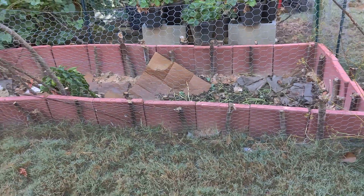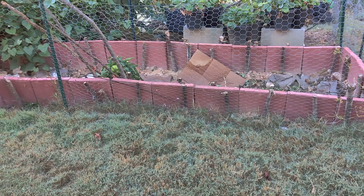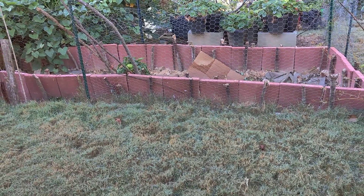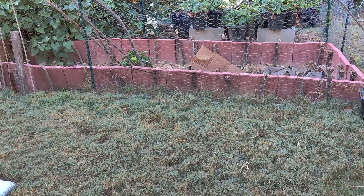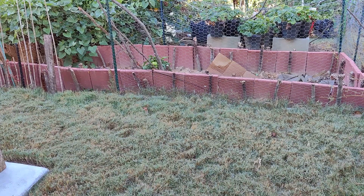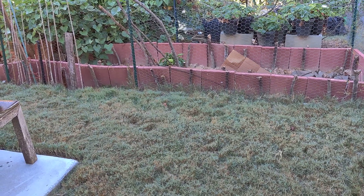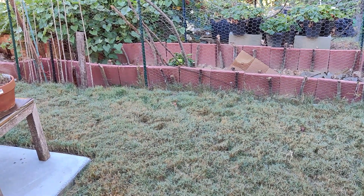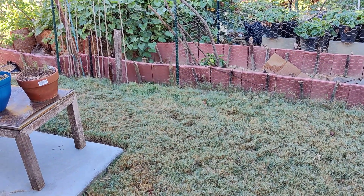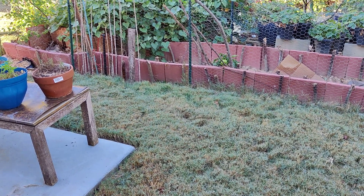Trying to zoom out a little so you can see the full extent of it — this is what it looks like. It's a lot of work to do it, but it is worth it because when you make raised beds from wood, eventually the wood rots. I would rather have metal raised beds or raised beds like this that never rot. And here it is — it's pretty long.